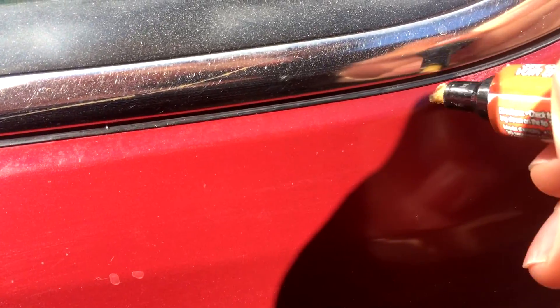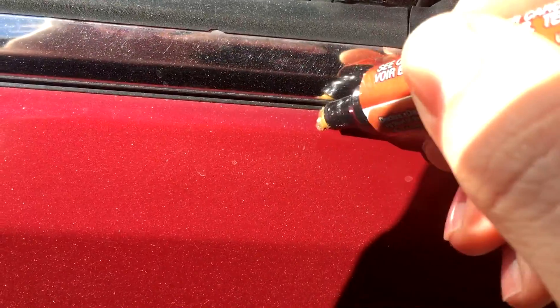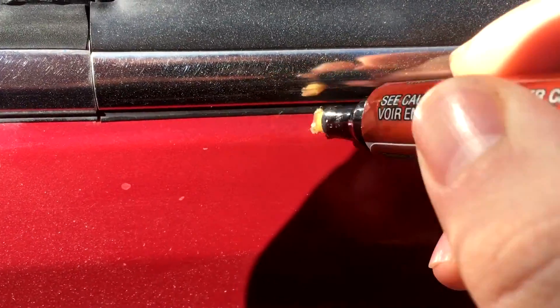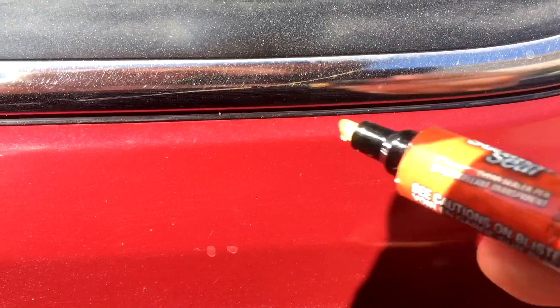Don't do it on fresh paint because it makes it obvious that you're trying to patch something. Just use little dabs here and there. Make sure you do it on a clean surface — it doesn't have to be perfectly clean or detailed, it just has to be reasonably clean. There you go — not too much.